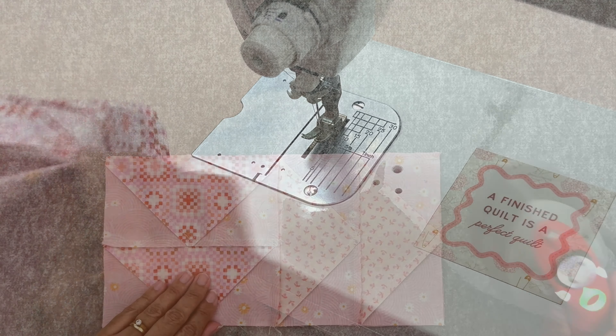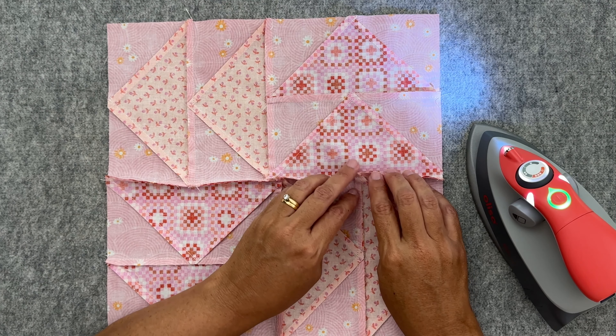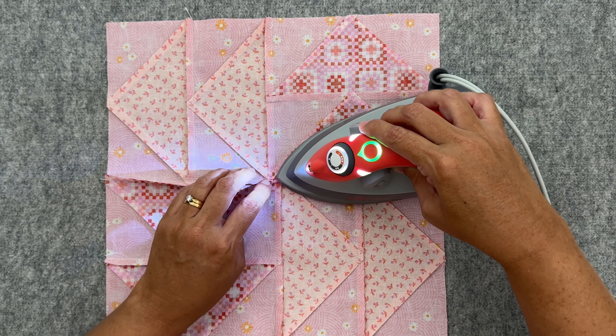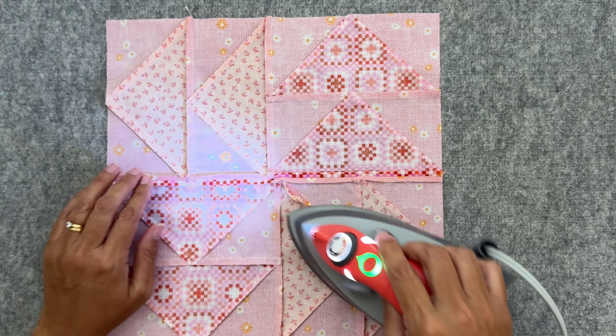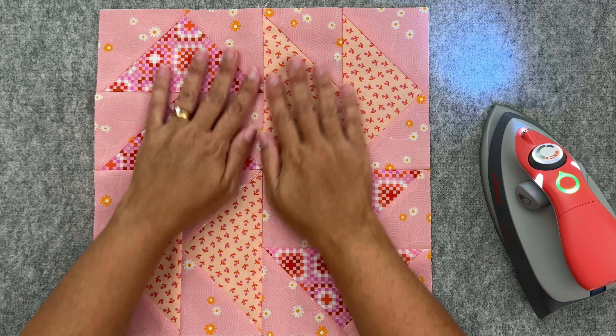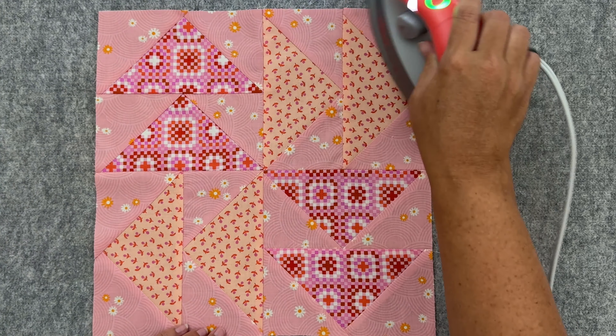Now let's give it one last press — setting the stitches and then pressing those seams open, though pressing direction is really a personal preference. Then I just like to check that I haven't accidentally pressed any seams the wrong way. Turning it over and — isn't that lovely! That's our Virginia Reel quilt block. Let me know in the comments what you think of this block. If you're looking for another block to make, I'll put a link above for the hourglass quilt block — that's what we made last month for our mystery block of the month series. Thanks so much and I'll see you in the next video!